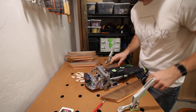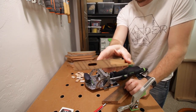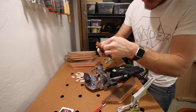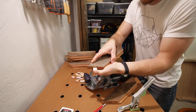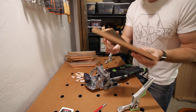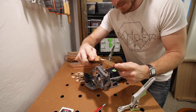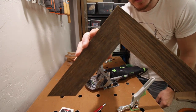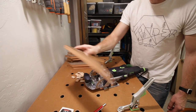Alright guys, so we have the mortises all cut out there. And you can see how nicely these come together — pretty freaking perfect.